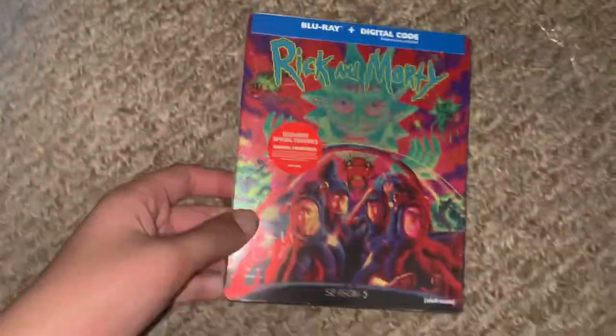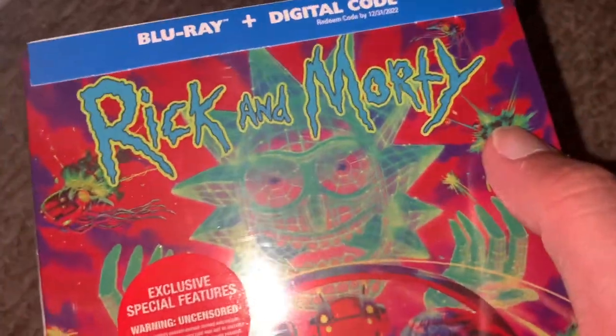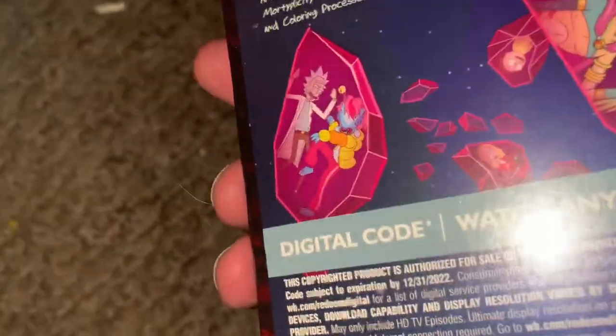It's Rick and Morty Season 5. Now why Season 4? I just kind of stopped watching the show, I don't know why, but I'm gonna still collect the shows. Here it is — the steelbook cover. You get the characters, like there's Ursula from The Little Mermaid or something.